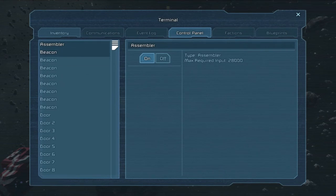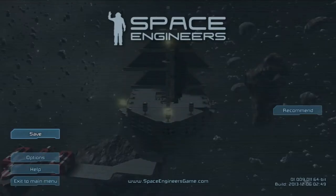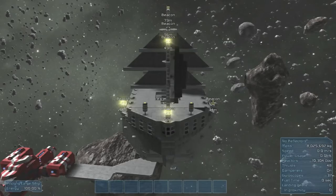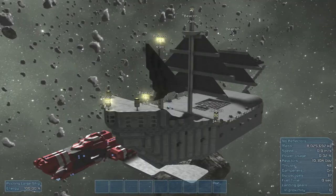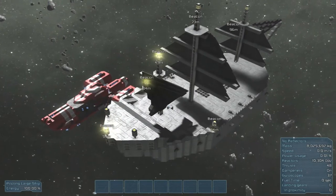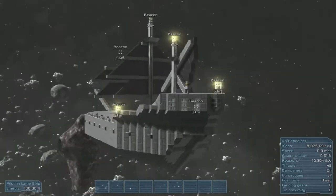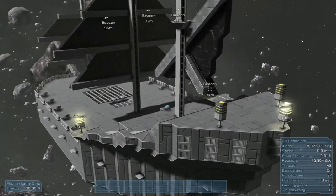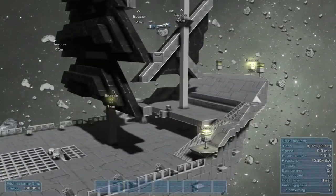What would happen if we turn these beacons and stuff off? That was the other thing I wanted to try — since you can name beacons, what happens if you just... Oh, that's awesome. Wait, it's not awesome — they don't glow. Those aren't glowing either. So is that just an eyeball thing, that those aren't glowing without names?